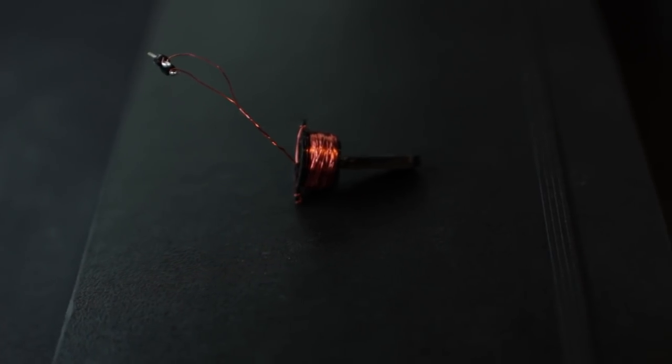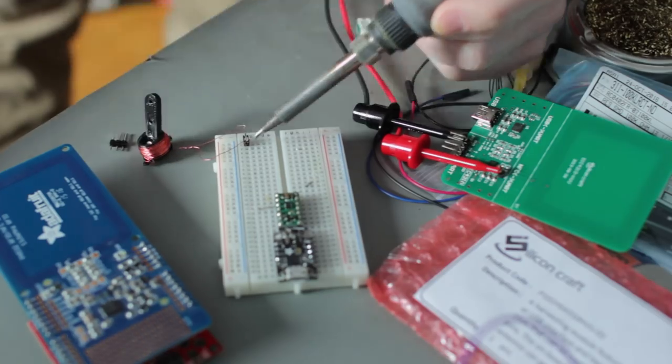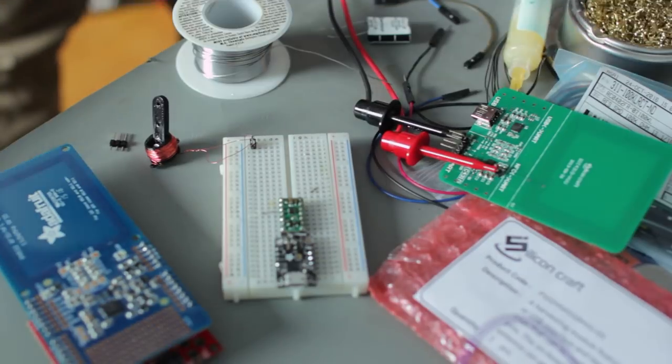Once the coil was fully wrapped up, I secured the wires so they wouldn't come undone and soldered them to a couple of headers. In order to drive this, you need to run a current through the wires — when you do, it's going to make the actuator move in different directions. I'm going to hook up an Adafruit Trinket microcontroller to a motor driver so I can provide adequate current, test it out, and program a small program to see what it's capable of.